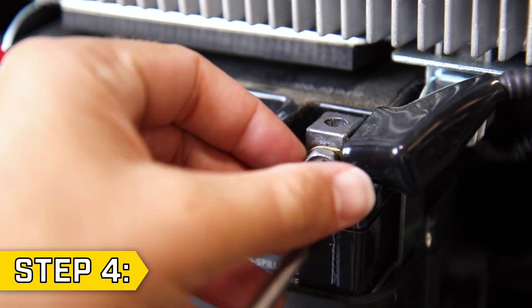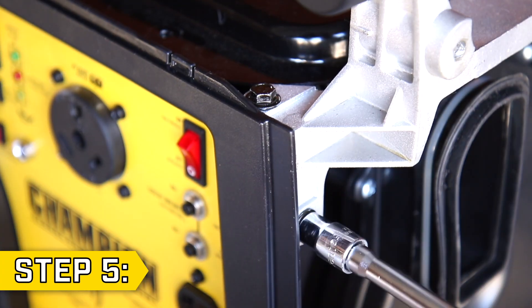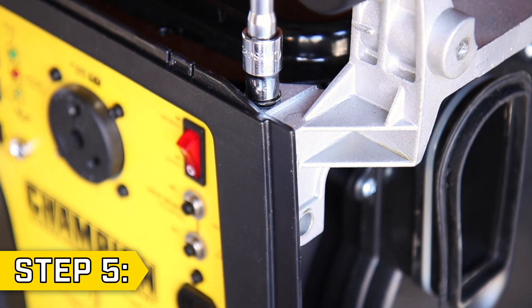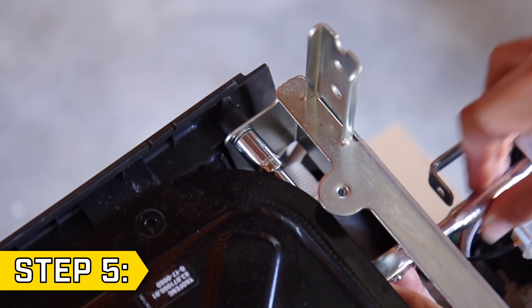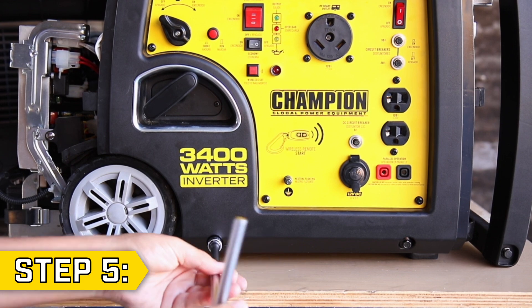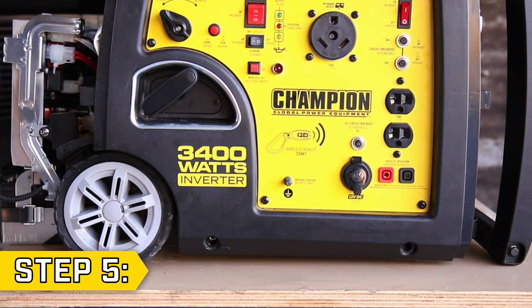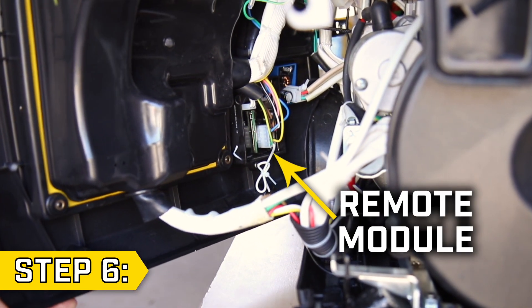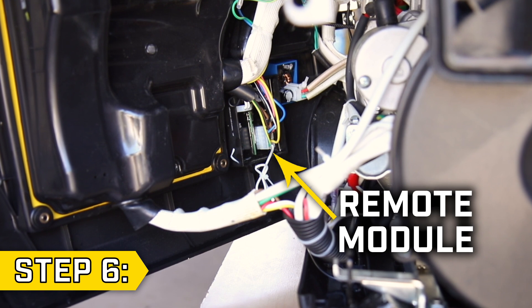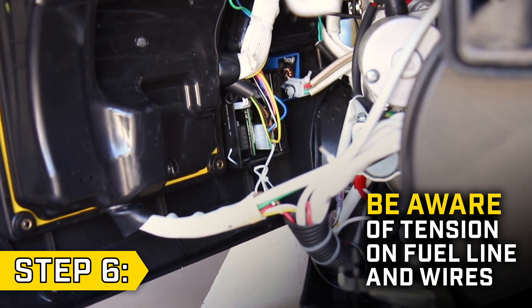Then use a Phillips screwdriver to disconnect the black battery lead. Step 5. Remove the four bolts holding the front panel to the side support brackets with a 10mm socket, two on each side. Then remove the two lower bolts from the front panel with a 10mm socket. Step 6. Reposition the fuel tank as needed and gently pull back the front panel to locate the remote module. Make sure not to put too much tension on the fuel line or any wires.